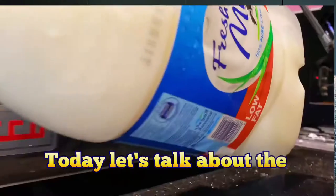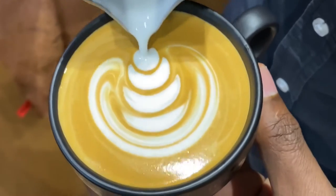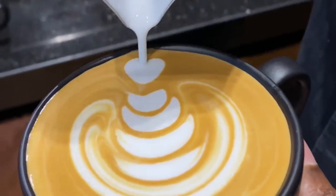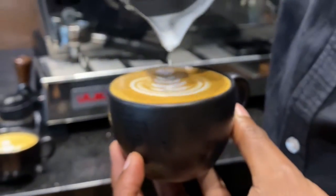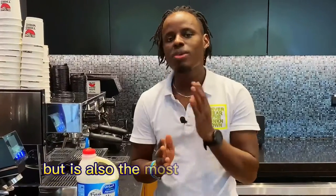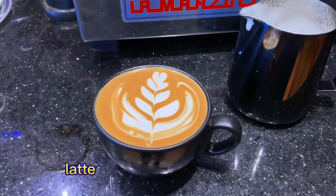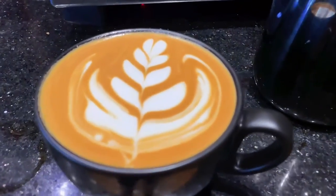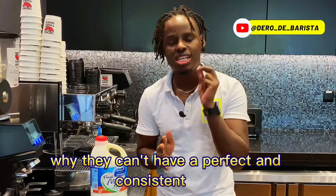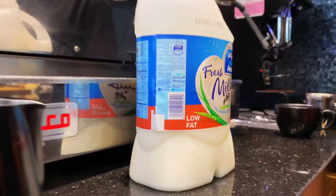Today let's talk about the low fat milk, one of the milk types that we use in our coffee shop to make an amazing cup of coffee for our customers. Many customers love it because it contains less amount of fats, but it's also the most challenging milk when it comes to creating a perfect and consistent latte art on your cup of coffee.